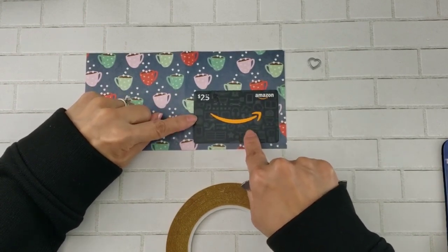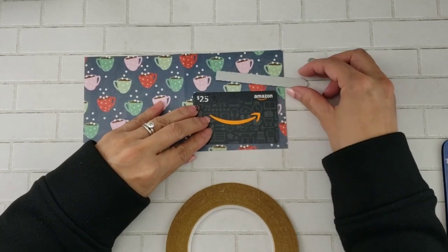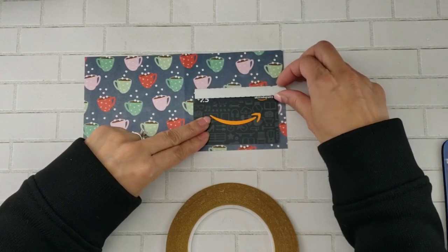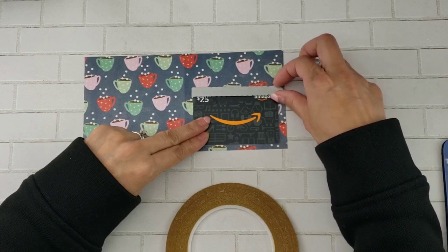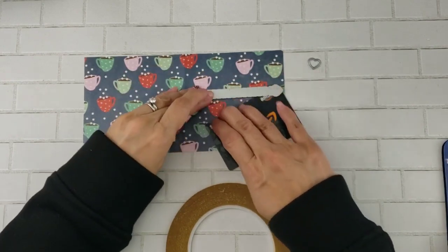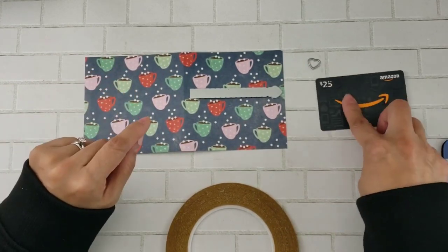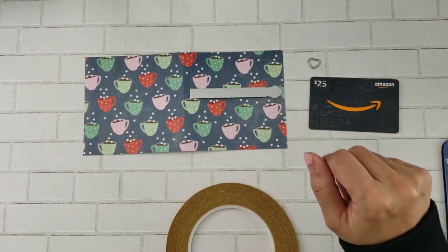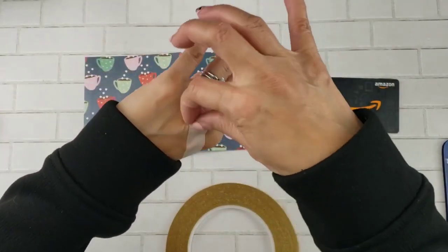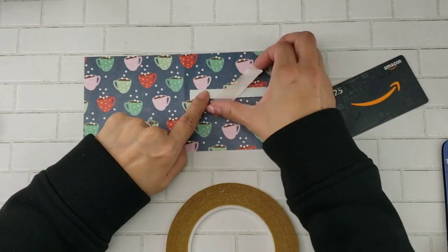Before we use the double-sided tape, let's go ahead and place the die just a little bit over the gift card and center it. I'm basically just figuring out exactly where I'm going to put that die, and then you can just tape it down with washi tape. Just make sure it's not too sticky — just enough to keep it in place so it doesn't move when we run it through our die cutting machine.